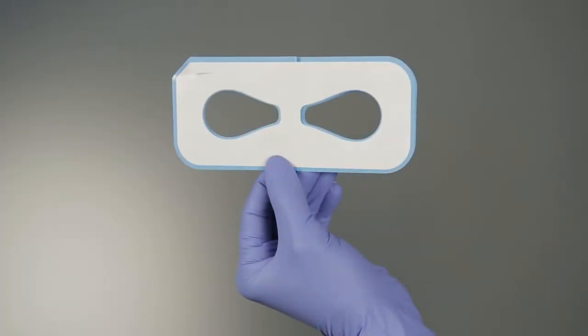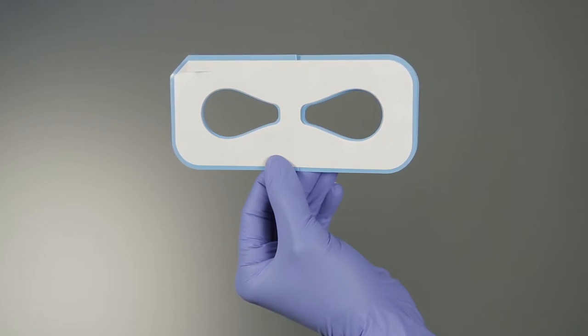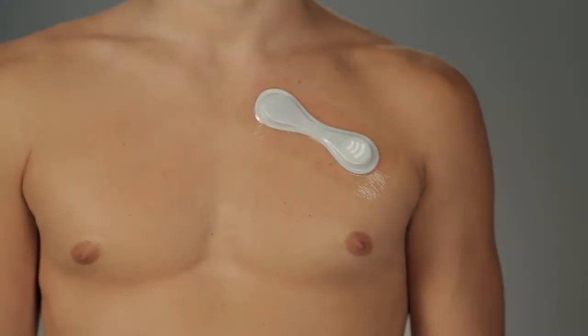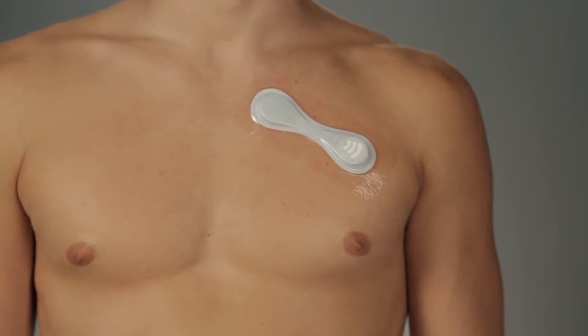Some patients may need to apply an additional Tegaderm adhesive overlay to maintain proper biosensor adhesion for the duration of the monitoring period. The adhesive overlay is placed directly over the vital patch biosensor, then worn in conjunction with the biosensor. Both are removed and discarded at the end of the monitoring period.